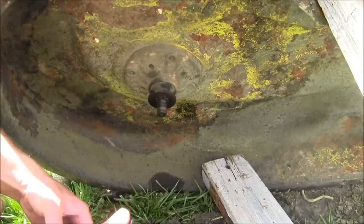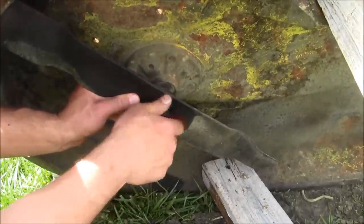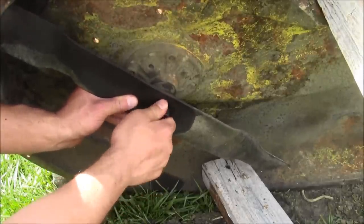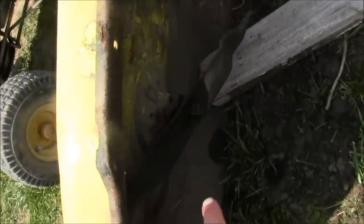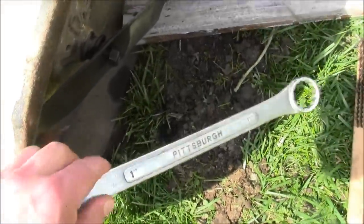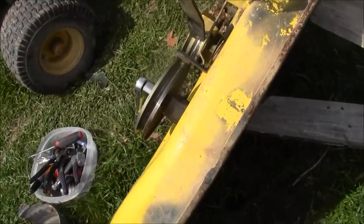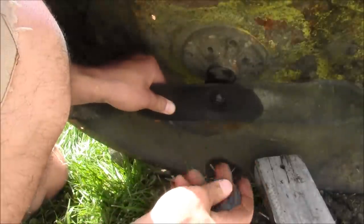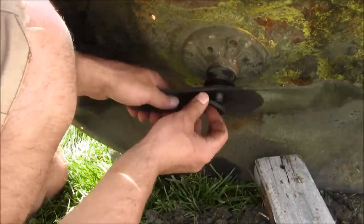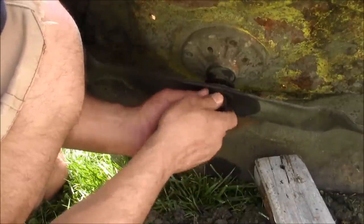Spray with penetrating oil, make sure everything is right, and put that back on there — see how it just slides on really good. As it gets tight that's when you have to start the tightening procedure. I carelessly forgot the washer, so clean that washer off real good, put it on, and then put your bolt on. I was wondering why it was going on so far.